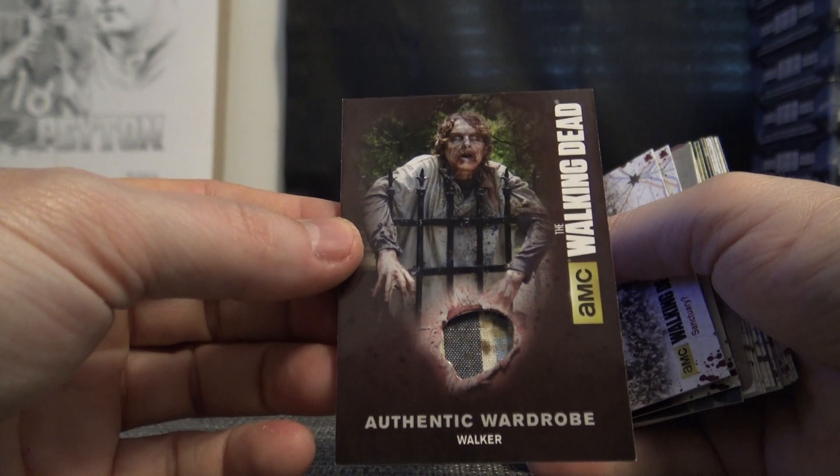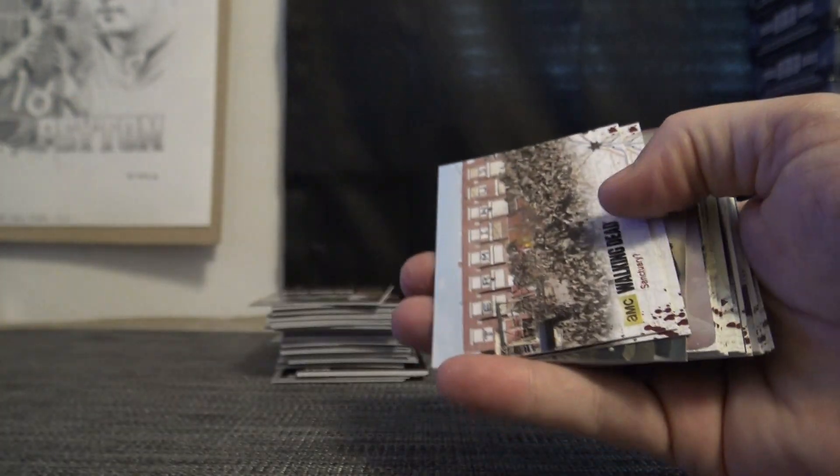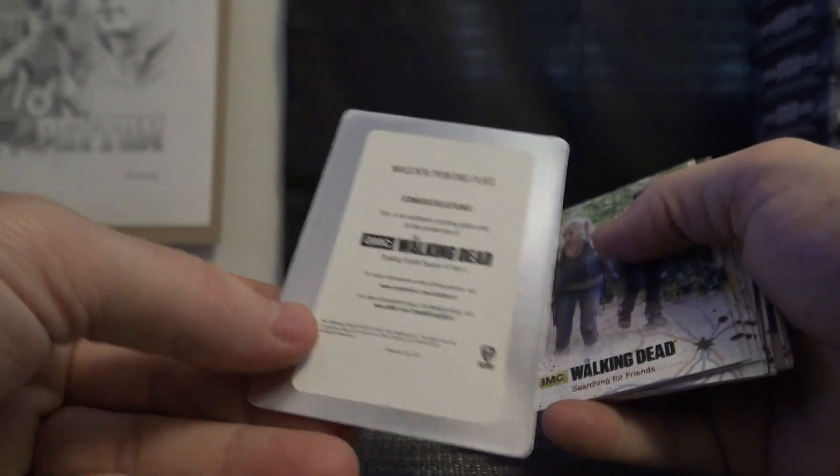Walker shirt with blood on it — there's blood on that walker shirt. Your printing plate is not a one-of-one. Andrew Lincoln and Chandler Riggs dual printing plate relic — our printing plate, not a relic.